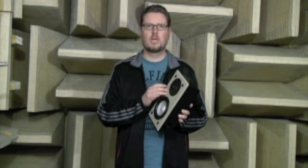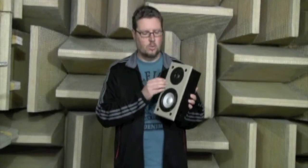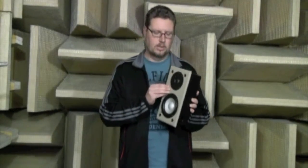The reason we want to use something like MDF is the baffle, which is the part of the speaker that the drive units — the woofer and tweeter — are mounted to. They're subject to the most vibration, and you want a material that can dissipate that vibration. MDF is excellent at that.